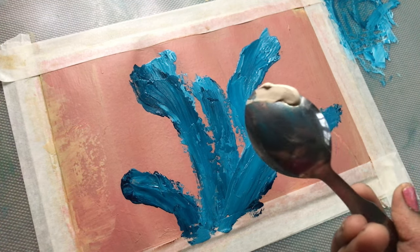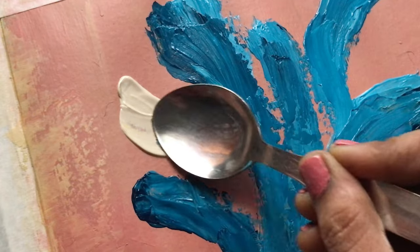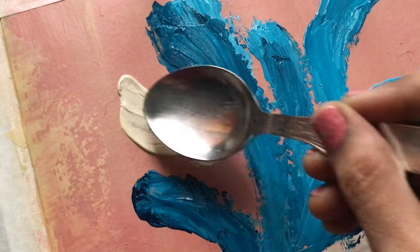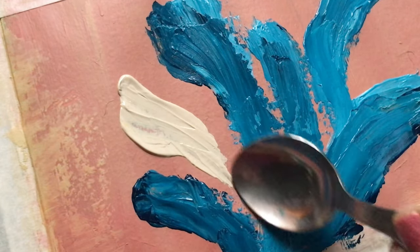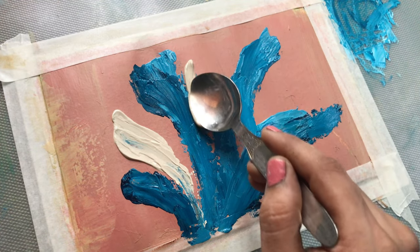When I dipped the spoon into the paint and hesitantly pressed it onto the canvas, the feeling of the texture and the way the paint spread was so satisfying.